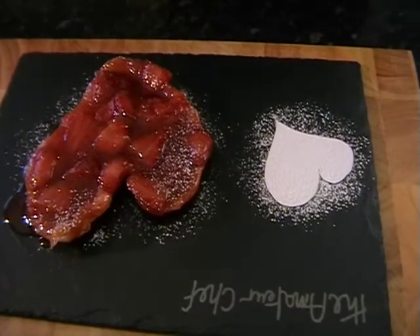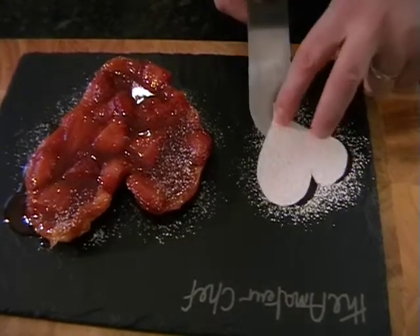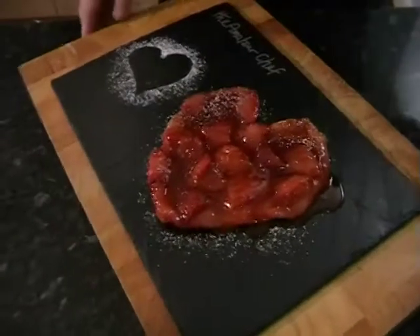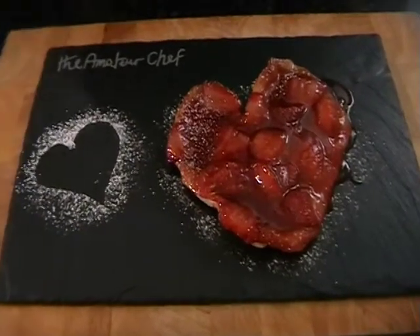Just need to carefully take the little bit of cardboard off. You should be left with a nice little heart. I'll just turn this round — try not to sneeze! But that's it done and I hope that you enjoy it.